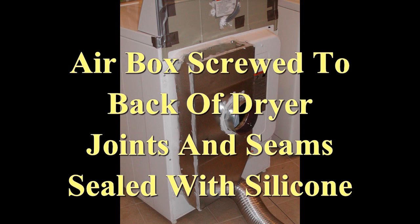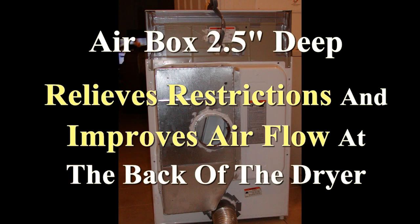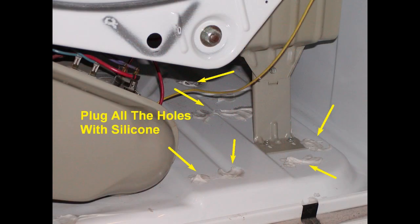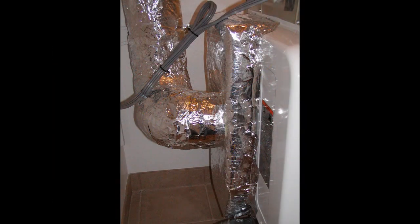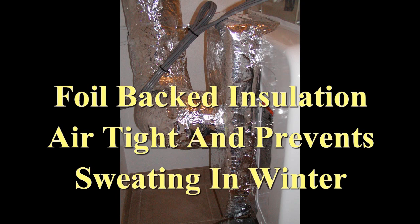I had a sheet metal shop make a box to fit on the back. I screwed that to the back and sealed every crack and crevice with silicone, then covered it with foil-backed insulation and used foil-backed tape to hold everything in place. You want to seal every little hole and slot you can find anywhere on the dryer, including the bottom — many of these holes are from the manufacturing process or leftover from model changes. I used foil-backed tape on flat areas and silicone on irregular areas to plug all those holes.